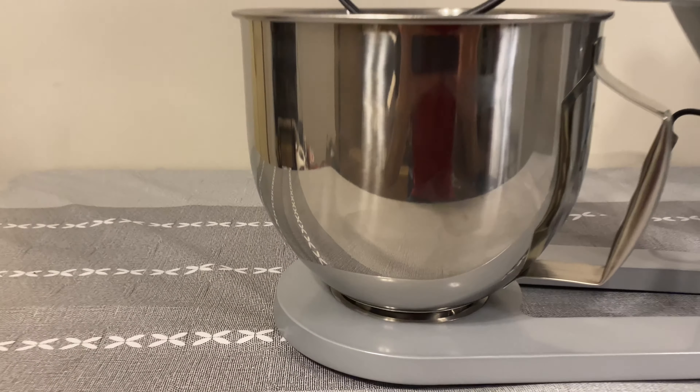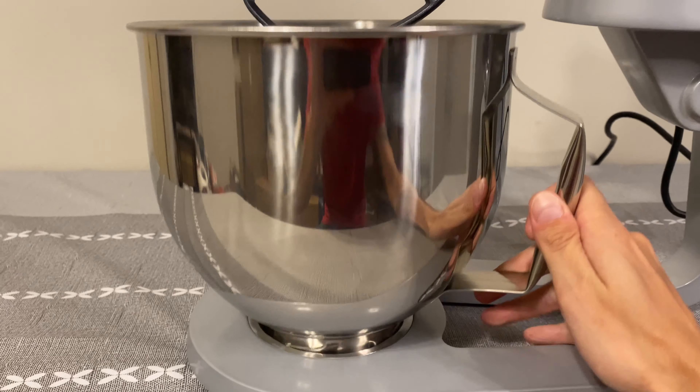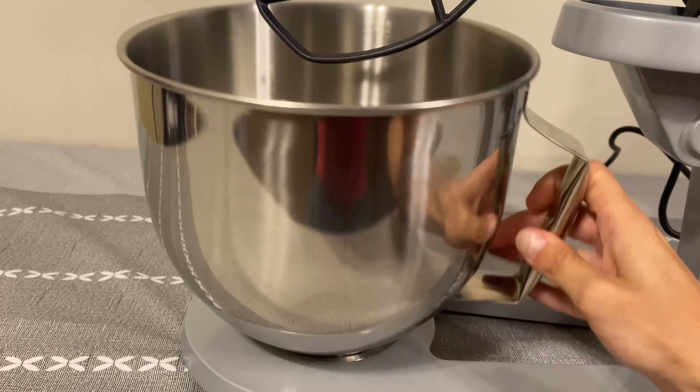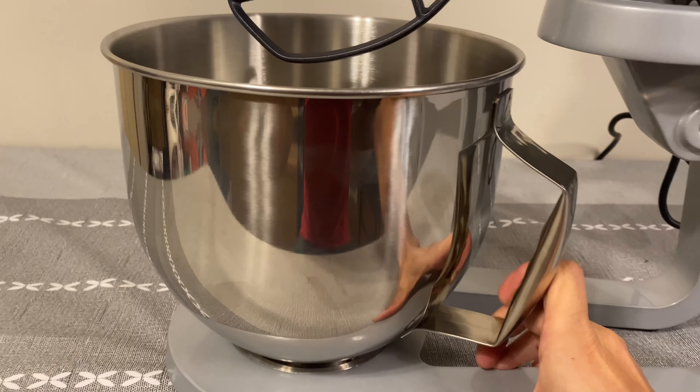For the mixing bowl, it has little metal grooves on the bottom. If you turn it slightly it comes out of place. You can see the metal grooves on the bottom — you place it back on, make sure it's nice and flat, then turn it and it's locked in.